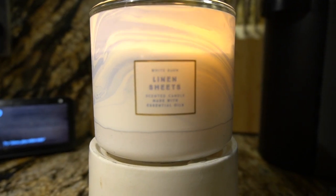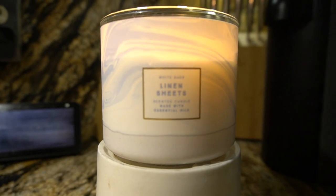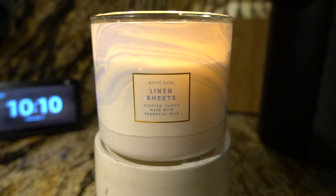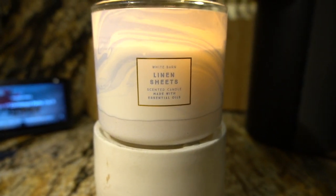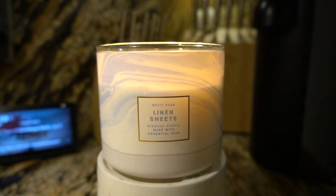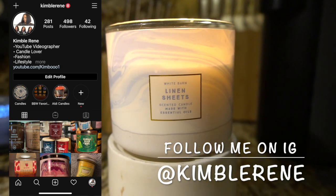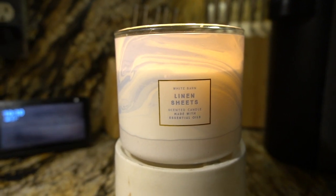Hi everybody, this is Kim. I'm back again with another video. Welcome to all my new subscribers, and what's up to the people who've been rocking and rolling with me from day one. If you've been here for a while, thank you for always coming back and checking my videos out. Don't forget to subscribe — I'm still on a road to 5k. Also follow me on Instagram. Watch my entire video, thumbs up, and leave me some comments.